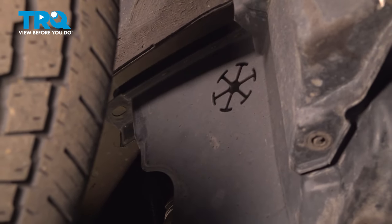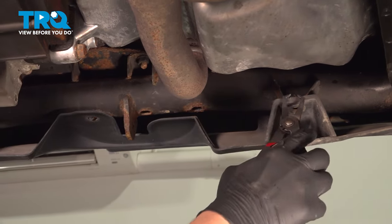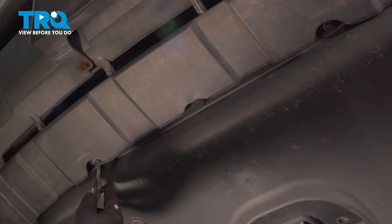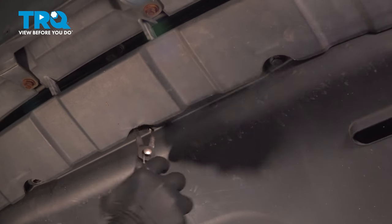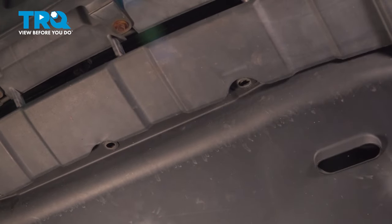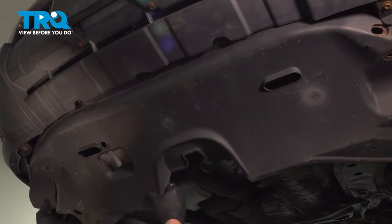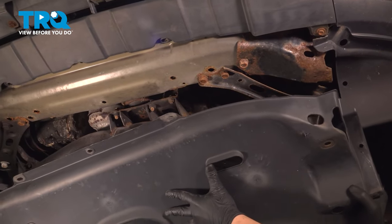Do the same thing on the other side. On the bottom side of the cover there will be two clips — one right here, second one right here. Remove those. We're going to remove the three clips on the front of the cover. Pull the cover down and remove it from the vehicle.